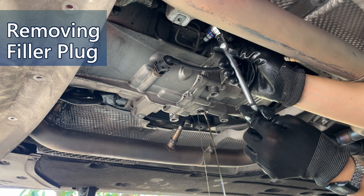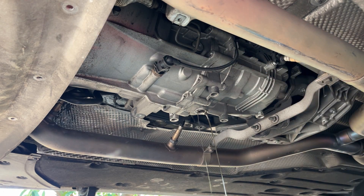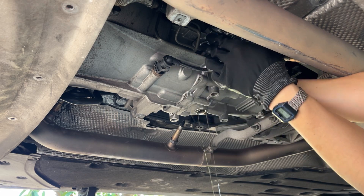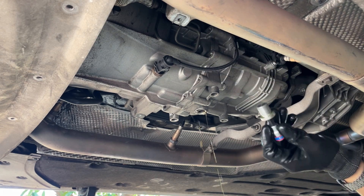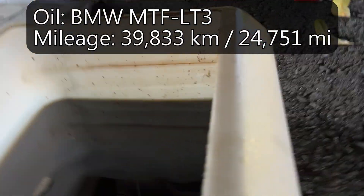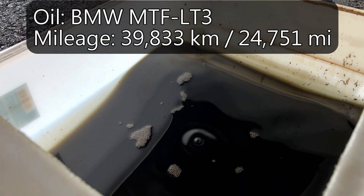Also, the filler plug. The filler plug is also out. Take a look at the oil here — pretty dark. The service manual says change manual transmission gearbox oil every 75,000 km for the M3. I'm not comfortable with this, so I will change it every year.